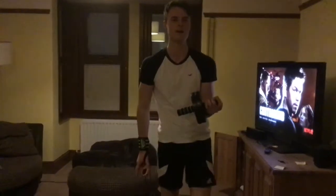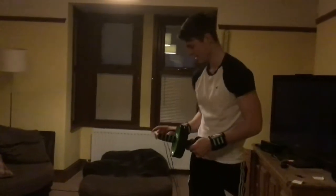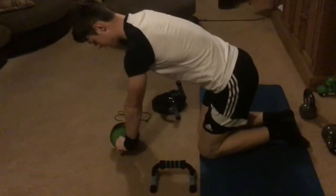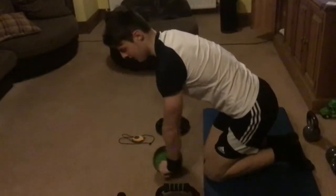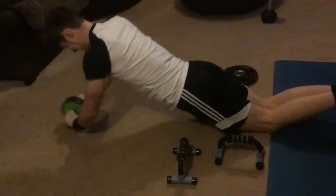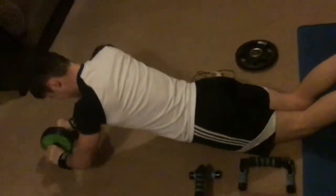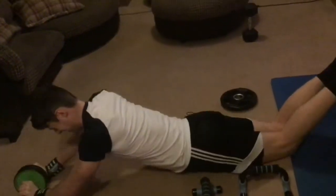We are moving on to an ab wheel roll, using an ab wheel roller. We're going to be doing this on the entry level version, which is on our knees, keeping our feet on the ground. I'm going to aim to get back in line with this handle here, because going all the way back is resting. Aiming for 12 reps. And 12 — done.